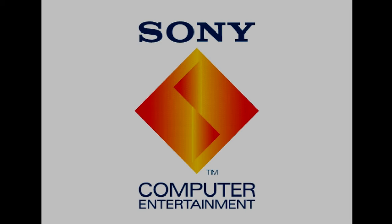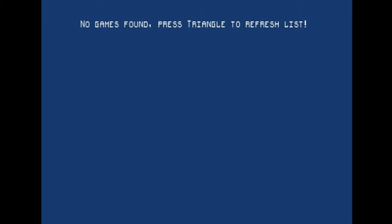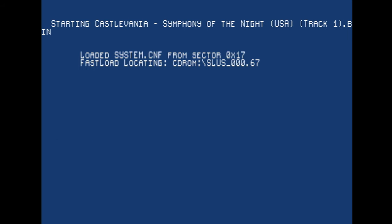As you first boot the console with the XStation installed, you'll get a screen that asks you to hit triangle to update the game list. Any time you add or remove a game from the microSD card, you'll also need to hit triangle at the main list. That's actually a good thing though, since it won't have to scan the card every time you power on, meaning it'll always load the menu fairly quickly. Then just select your game and hit X. There's a short delay after pressing X before the game loads, so don't think the XStation froze — just hit X and give it a second or two.